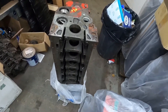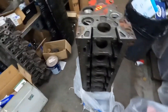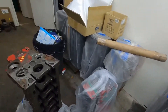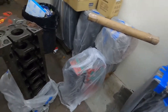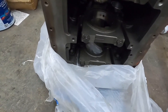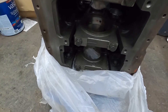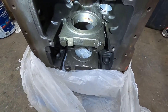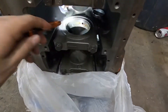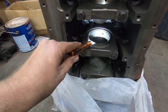I honestly didn't even realize I had this block until today. We were reorganizing the shop and these are some of the blocks we just brought in — this is just a fraction of the blocks I have ready to go. This block has a 360 thrust bearing. Usually your thrust bearing is just the lower section, but this one actually has a full 360 thrust.